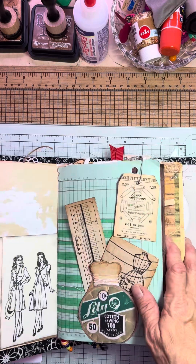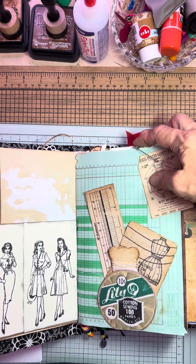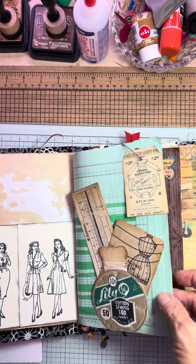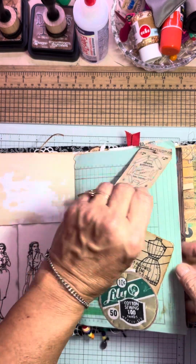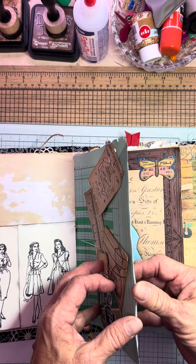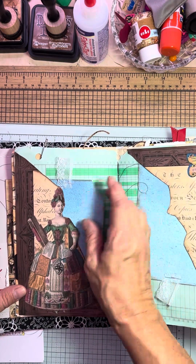This is cracking me up. I put it with a safety pin because I couldn't not — because it has safety pins on it. So cute. It's just a little tag you could journal on, on the back of it, if you want. Ledger paper, because everybody likes ledger paper. And here's my first signature center.